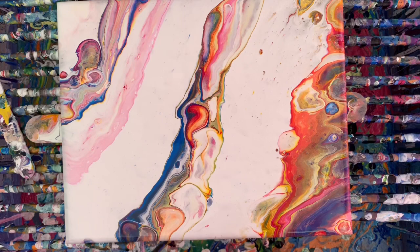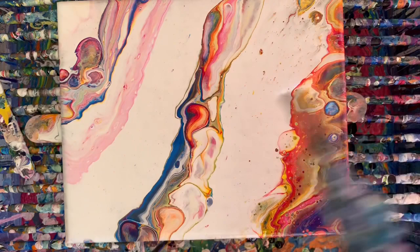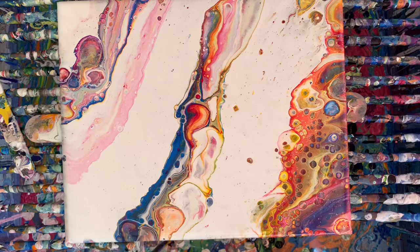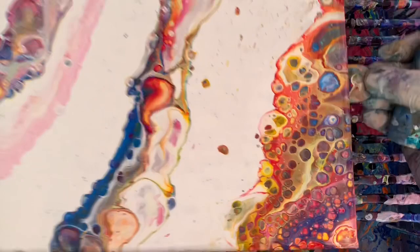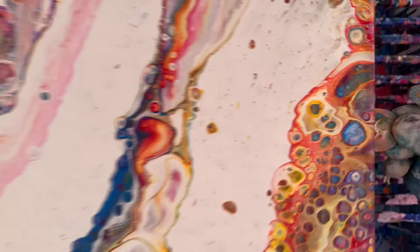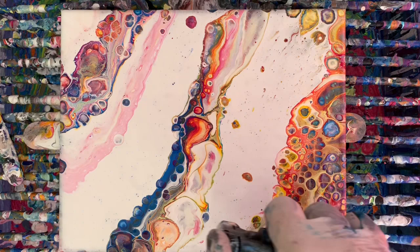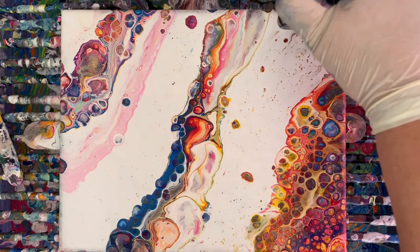There's not a whole lot of color in this one either. Let's see if anything comes up. Oh yeah, look at there. It's going up right here. Let's see if anything pops up in the white with the small torch. I'm going to run out of this though, so I'm going to hit this area first.